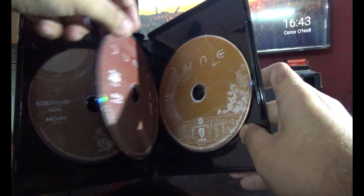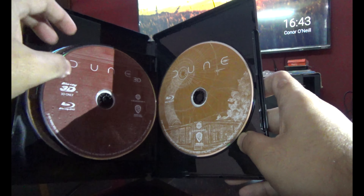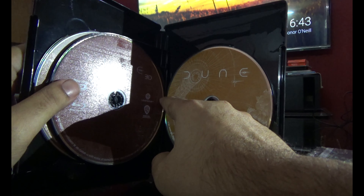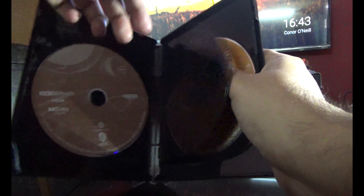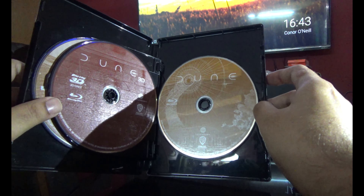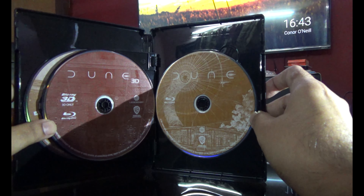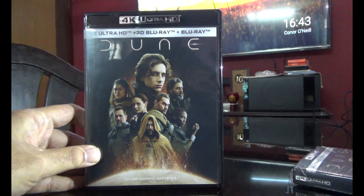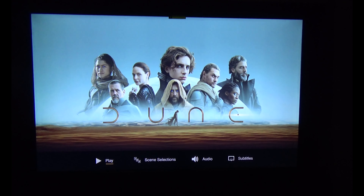This is a really bad divider — it's so difficult to remove. They should have done it differently; I think this is a cheaper design, just done for cost cutting. Anyway, let's have a look at the menus. Here is the menu for Dune 4K.